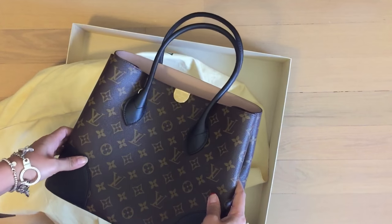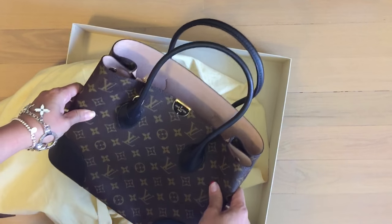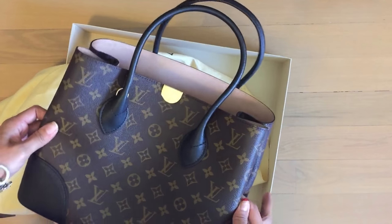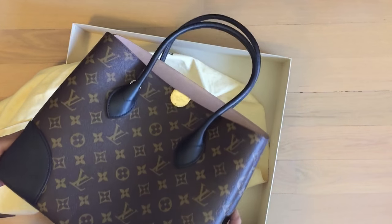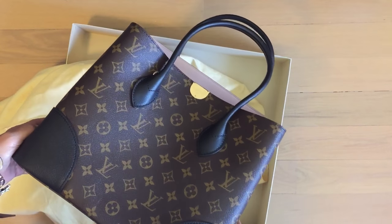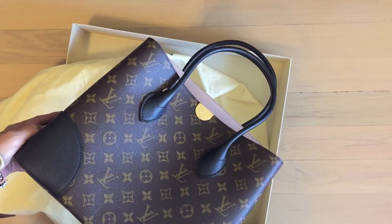It's the Edno Flandrin bag! I think they just launched this in May, about a little more than a month ago. They have three colors for this: they have the noir, which is this one, a cherry red, and a rose.